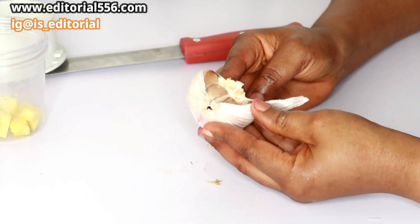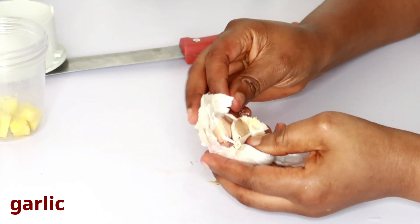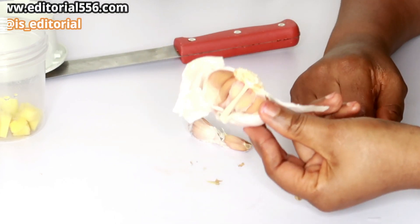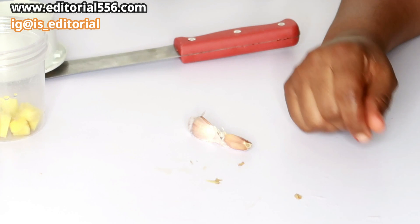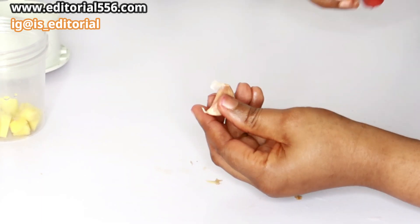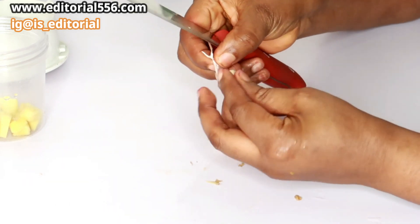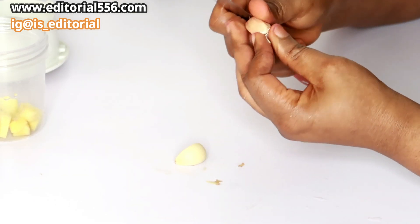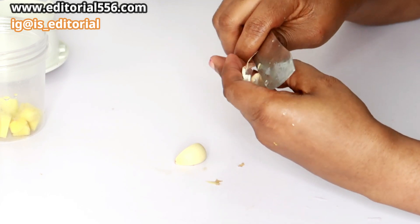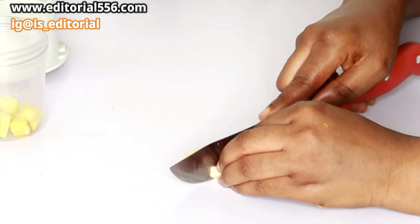We're equally going to make use of garlic. When it comes to your heart health and feeling better generally, you're going to need garlic. You should use at least two cloves of garlic in one glass of this drink. I'm going to peel off my garlic and then chop it into tiny pieces.